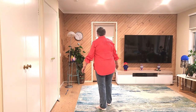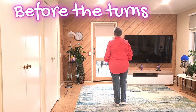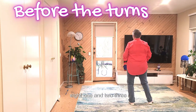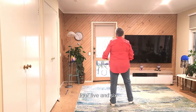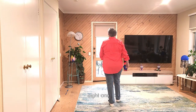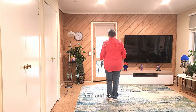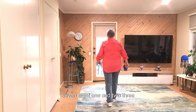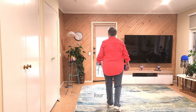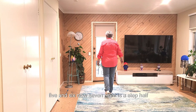So before we do the turn, let's put all that together from the top with counts. Seven, eight. One and two, three, four, five and six, seven, eight. One, two, three, four, five and six, seven, eight. One and two, three, four, five and six. Our seven, eight is a step half pivot.